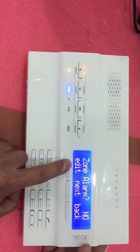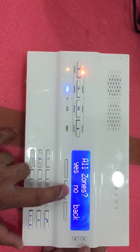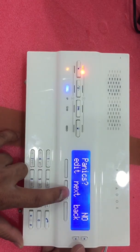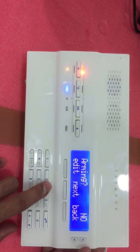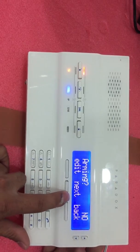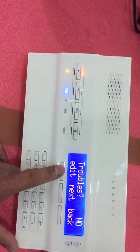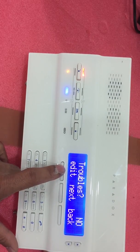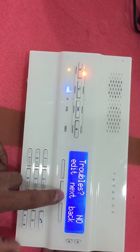For Zone Alarm, the default is No — press Edit and make it Yes. For Hold Zone, make it Yes. For Panic, set it to No. For Arming, set it to No — if you make it Yes, every time you arm or disarm your panel you will receive an SMS or call, so make it No. For Disarming, also No. For Trouble, make it Yes — some of your detectors may have a low battery, so you will receive an SMS for battery failure, line failure, or any type of trouble. This is important, so make it Yes.